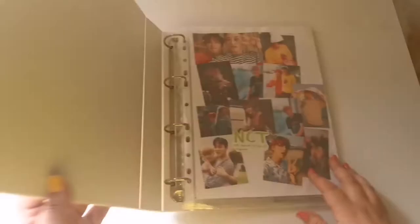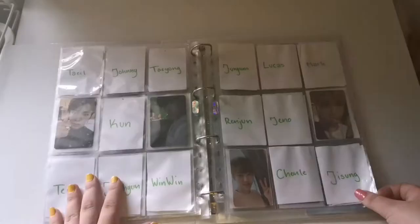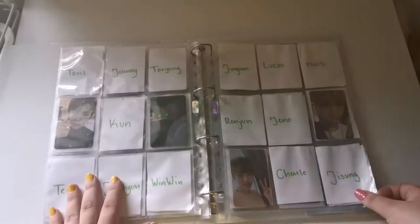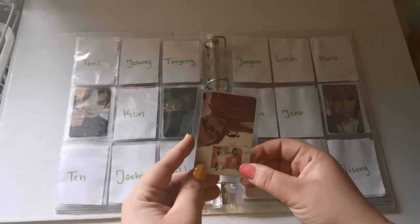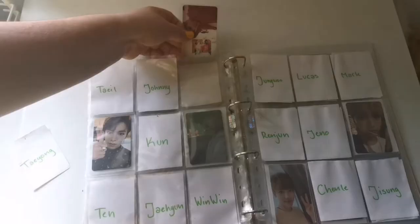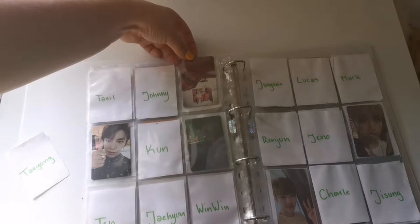Now for the last card in this clip I'm gonna pull out my NCT binder and flip to my OT18 pages. This is Dream — these placeholders are really ugly, I know, I just needed them there so I could see how I would lay things out. I got in this Taeong card like yesterday, so he's gonna be going in here — perfect. I still need so much to finish my OT18 collection; it is the least of my priorities to be honest, but I do want to complete it of course.